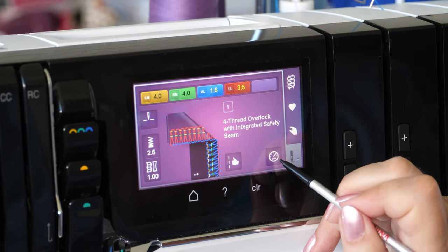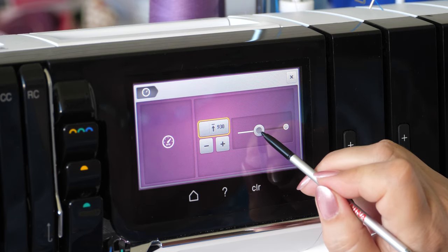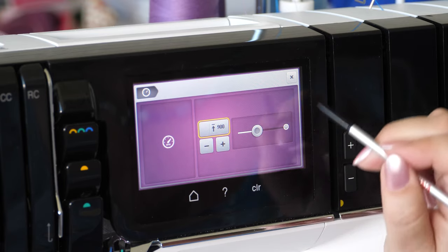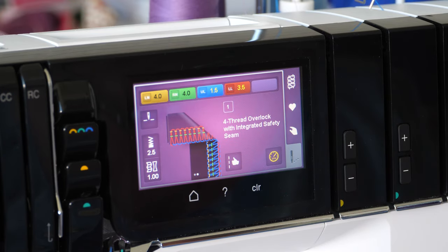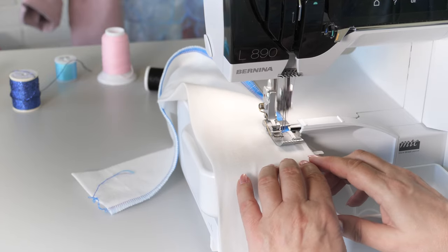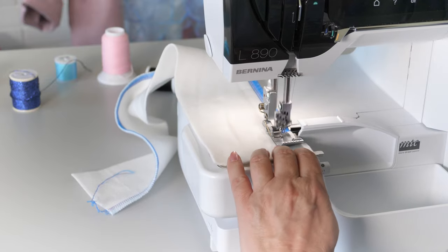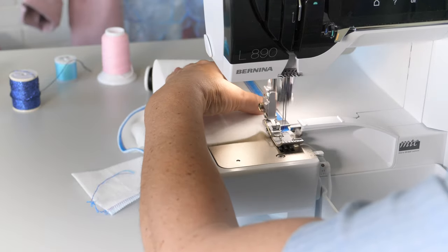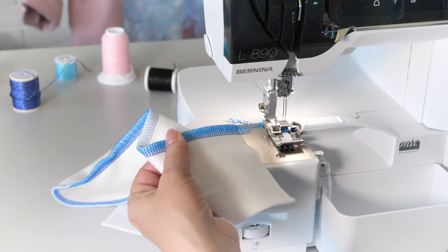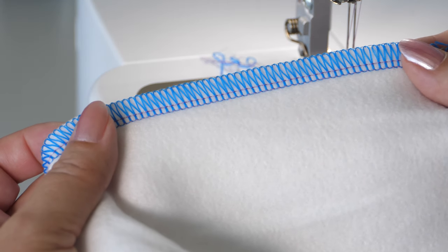When using decorative threads, sew slowly but steadily. It is so easy to sew decorative edges in no time.